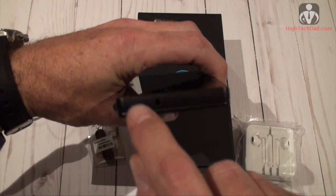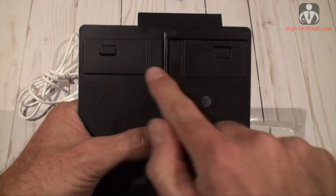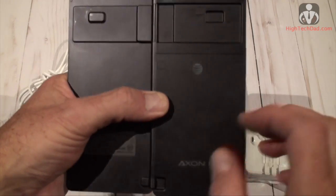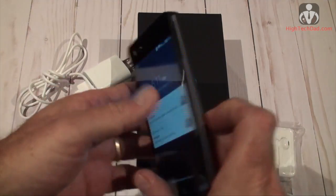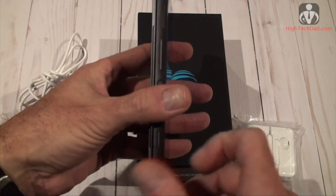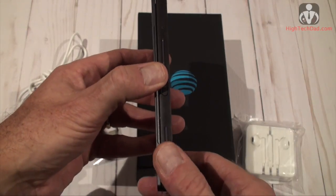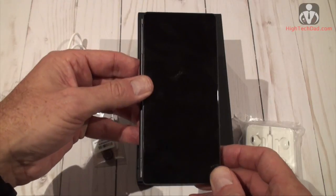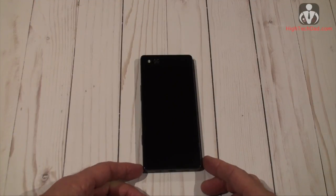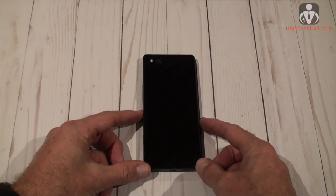At the top there's a standard 3.5mm headphone jack and a microphone. On the back there's really nothing other than an innovative way to keep the screens locked together — you can see these little notches that keep the screen from moving when it's closed. Now let's look at how the device actually works in dual screen foldable mode. Before going into the four innovative screen modes, I want to explain where the 'M' in Axon M comes from.